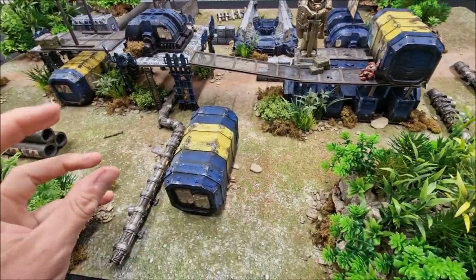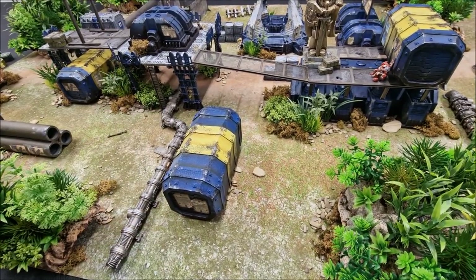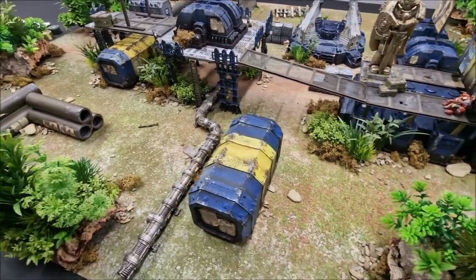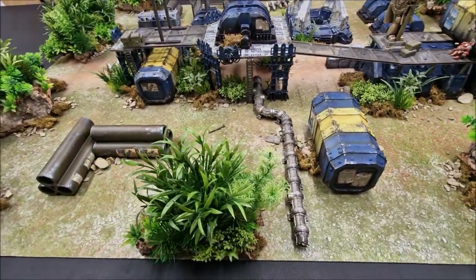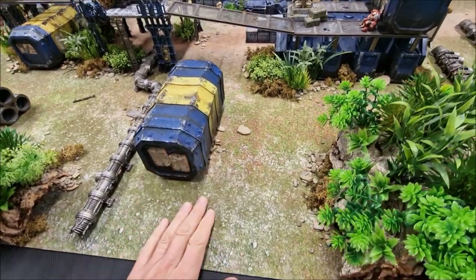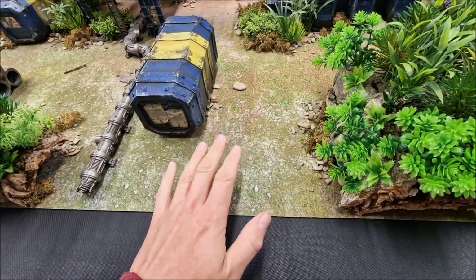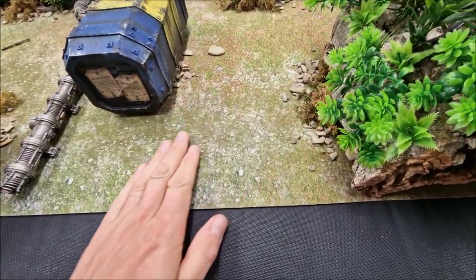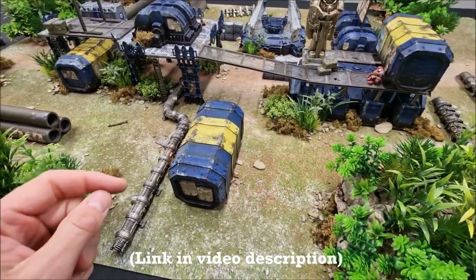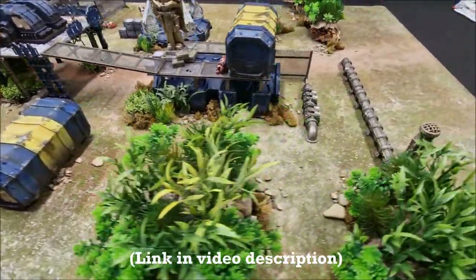I'll be showing you the basics and all the other details I add just to try and add narrative and theme to our table, to make them interesting to look at and a great environment to fight across in games of Warhammer 40,000. The starting point is the battle mat — this gives you a foundation for your terrain and also your color reference and color scheme. This one is called Battleground Version 2 from gamemat.eu.